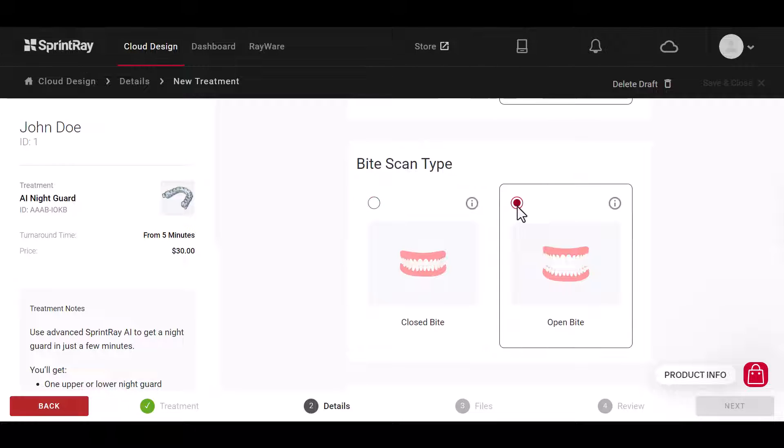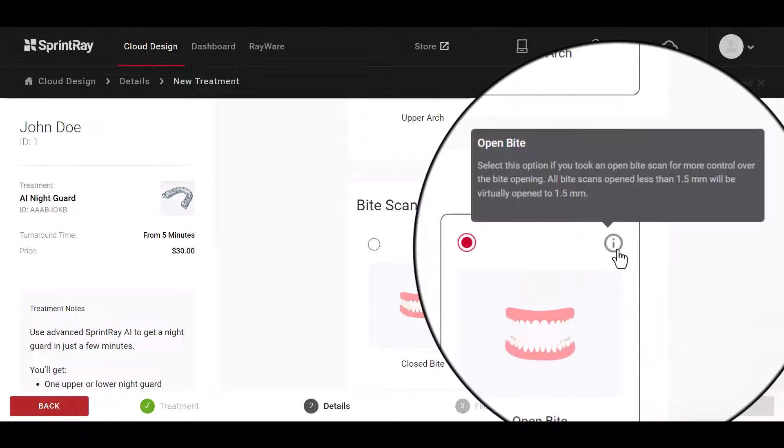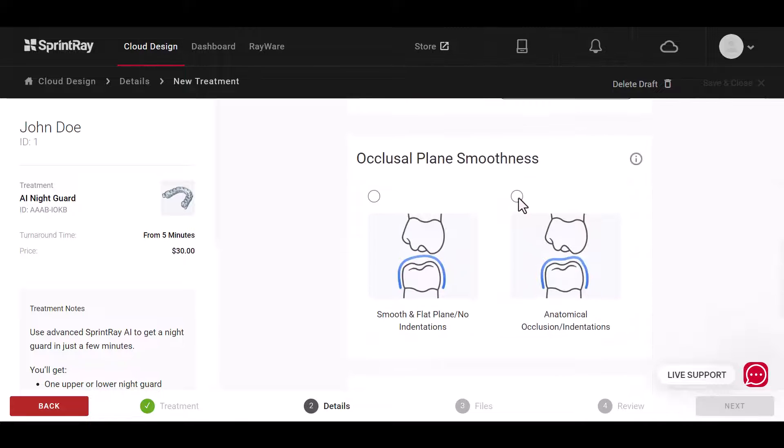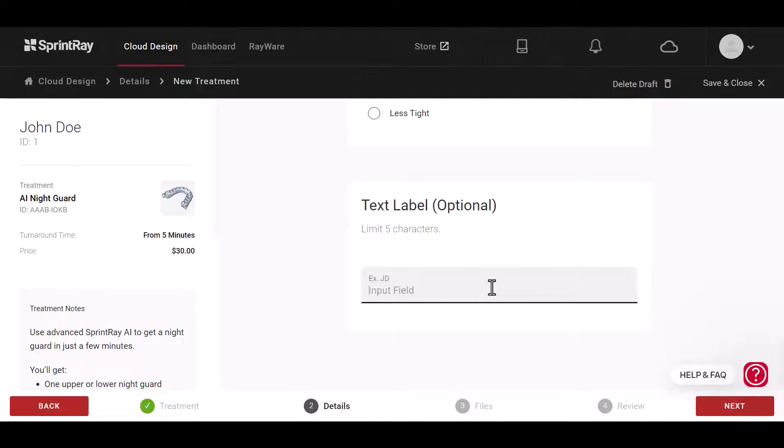For an open bite design, we suggest opening the bite at least 1.5 millimeters. If your scans are open less than that, we will virtually open the bite for you. Then select a few more preferences to round out your design.